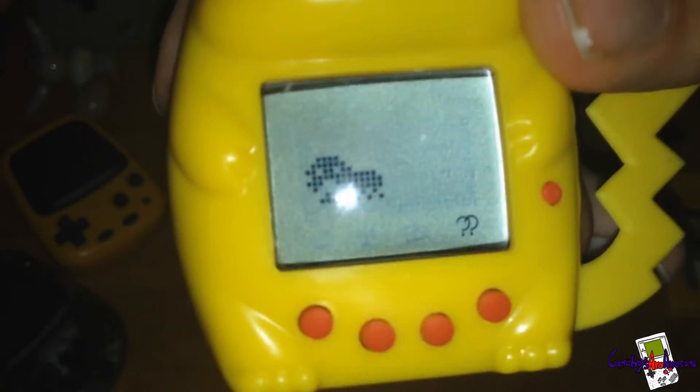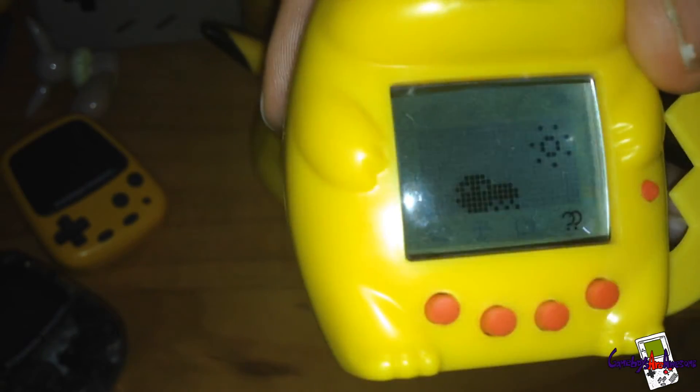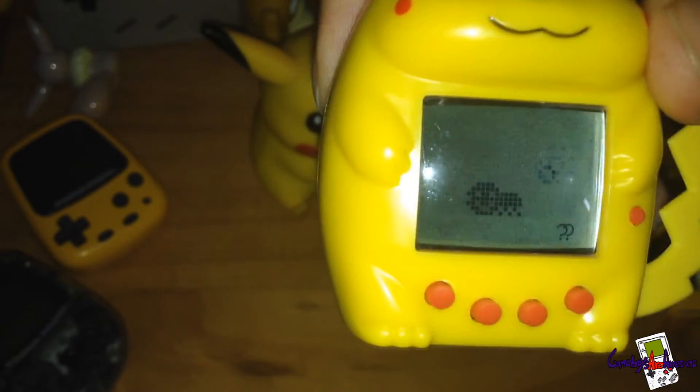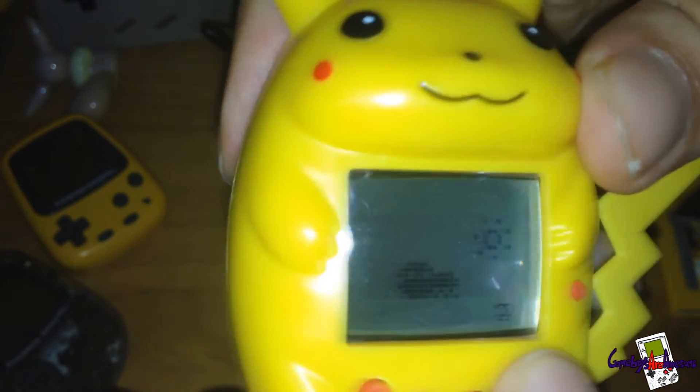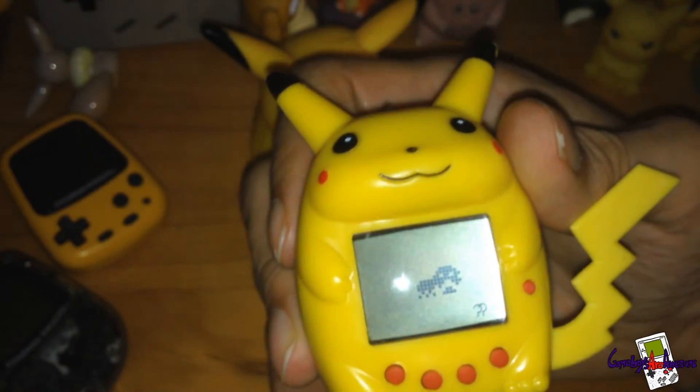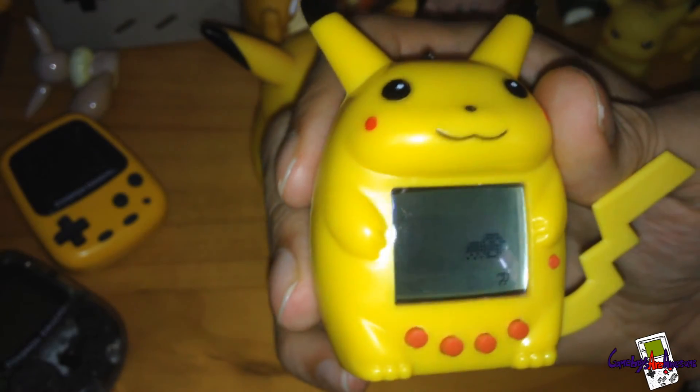There's another option I don't know what it does — it just shows him going away and that's it. Another thing about this Tamagotchi: there's no warning icon. Most Tamagotchis have a little icon that tells you if it wants something, but this one doesn't have that — it just bleeps. So if you ever muted it, you wouldn't know if it needed something or not. Very strange but quite unique.